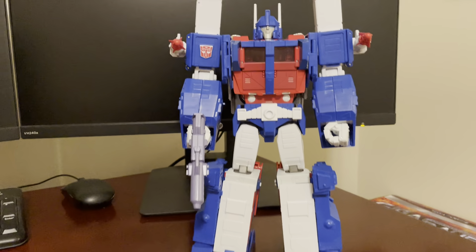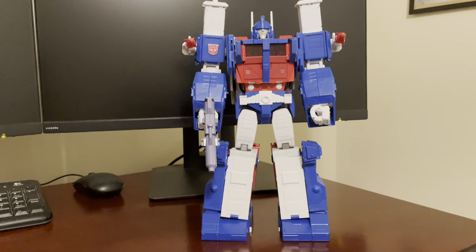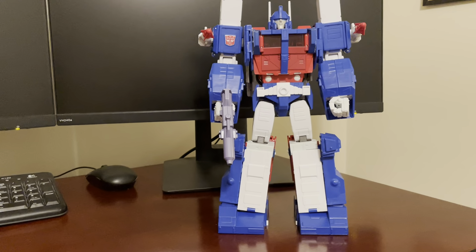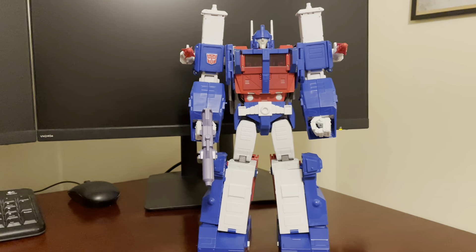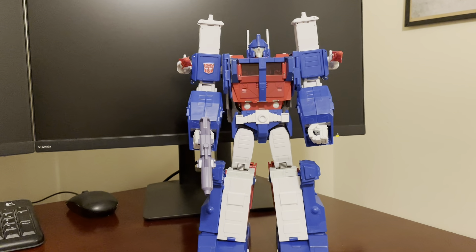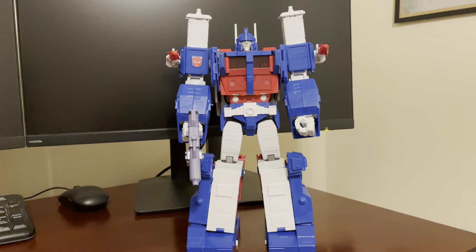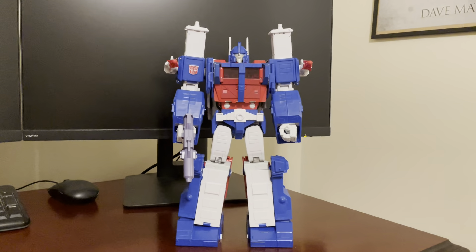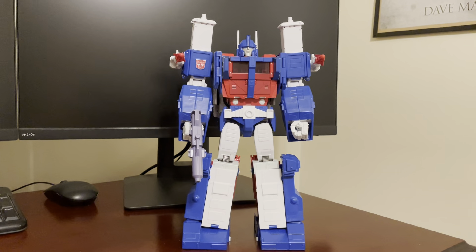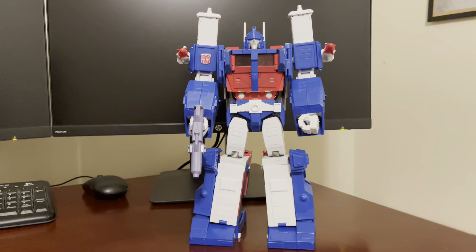He's a little limited on articulation — there's no waist swivel, no ab crunch; again it's kind of a dated thing. His shoulder hinges are a little weird, but he's got the basic leg, knee movements, bicep bend, and finger joints. He is kind of posable, but you're going to want him just standing there behind your figures, being the presence that he is.